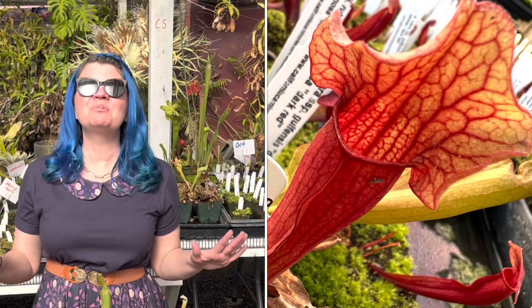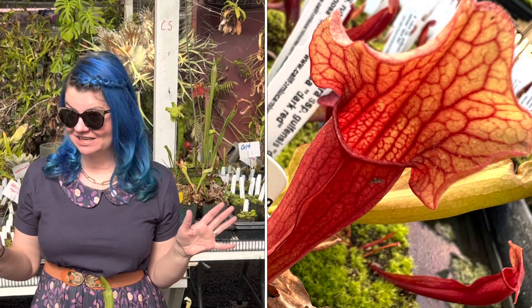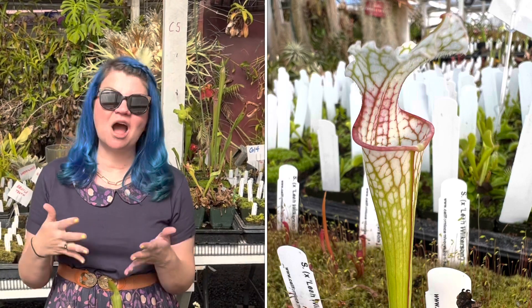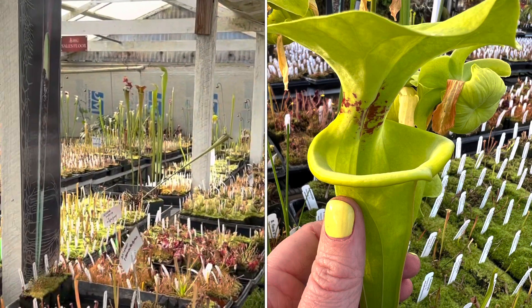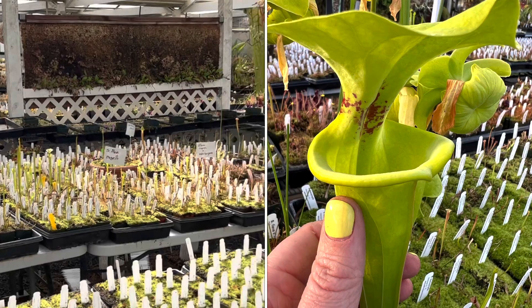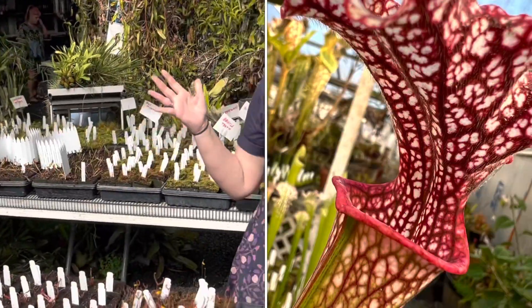Hey plant pals! Today is very important. This is a public service announcement about aphids in the springtime. Here at the nursery, we're in Northern California, about an hour above San Francisco in a Mediterranean climate, so spring has really hit us hard already, which means all of the pitchers are coming up, all of the temperate plants are growing. It's beautiful, it's wonderful, but that means the aphids are soon coming for these pitchers.